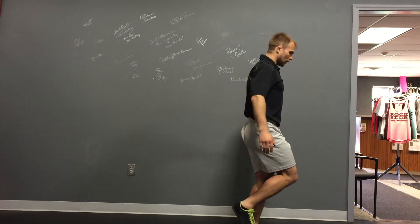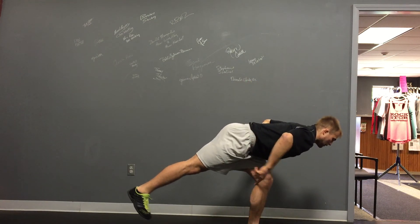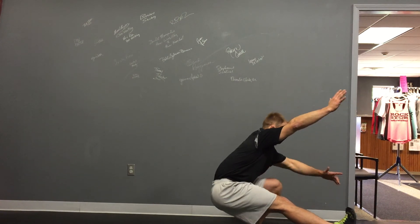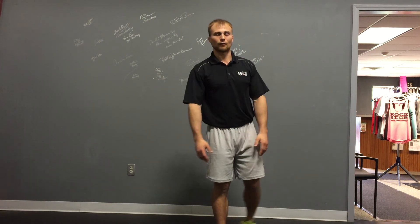Then the last level of getting stronger on our squat: hip hinge, you can take this leg through, now knee hinge, and we stand straight up — that being obviously the last level.